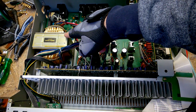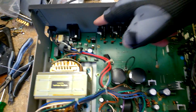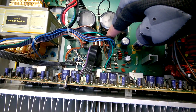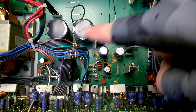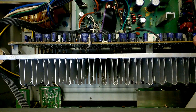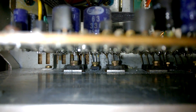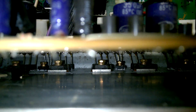Here is the mains transformer. We have a standby circuit, the mains loading caps, large rectifier diodes, a couple of voltage regulators. Here is the power amplifier — I think there are five channels — with two large power transistors for each channel.